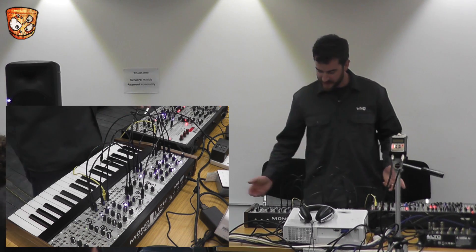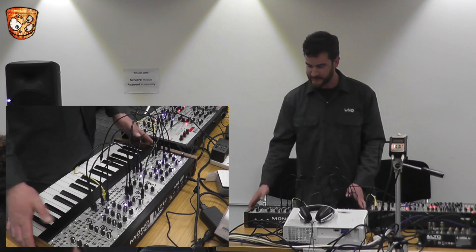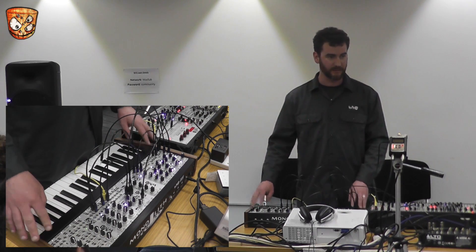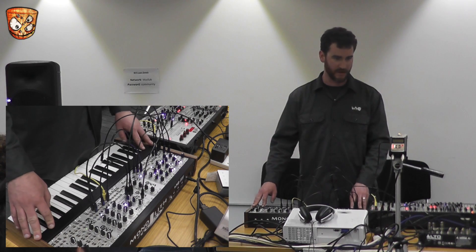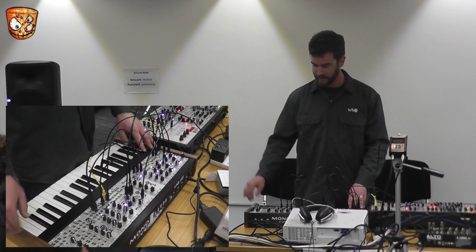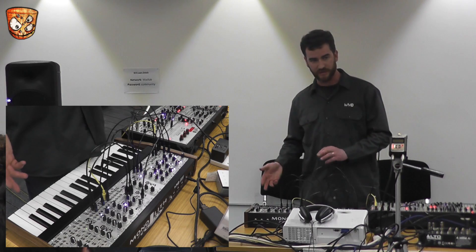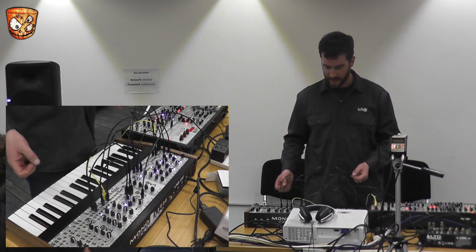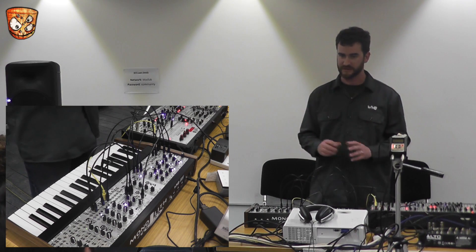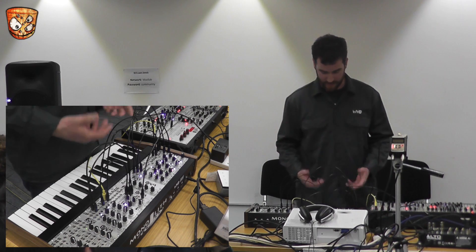I'm going to go through this system and explain what it is. This is a new system that WMD and SSF are putting out called the Monolith. It's a keyboard with three octaves, a key scanner output module, all the cables — everything you need to get started in modular if you're not already into it. We've set it up in an easy way to get started, with patch notes and all sorts of information to help you get your bearings with modular.